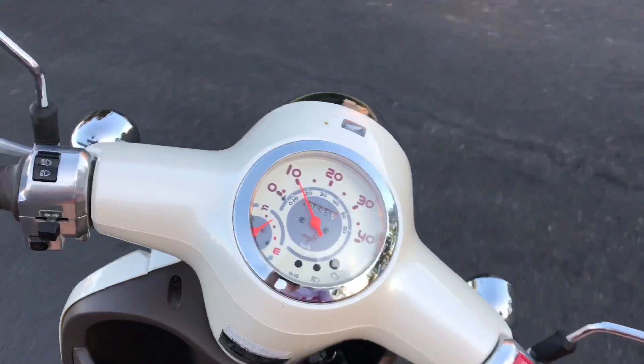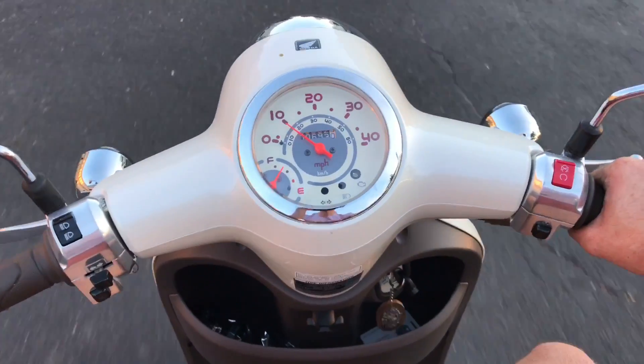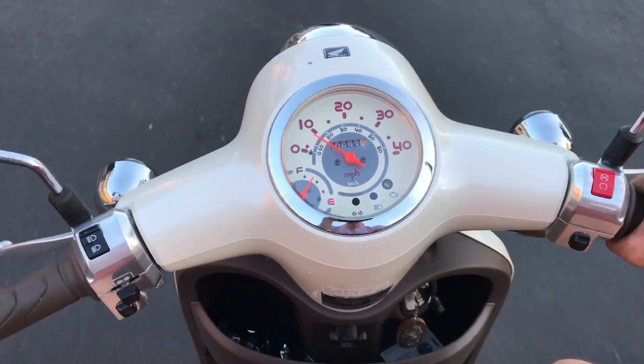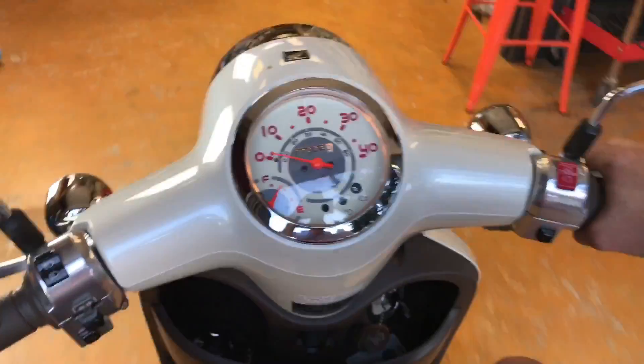I did a high-speed variator with the stock rollers, a 95cc big bore kit, a tuner, and a camshaft. The stock exhaust and the stock air box are still on there — that's gonna be the next step. Sounds pretty stock.